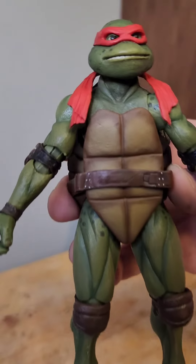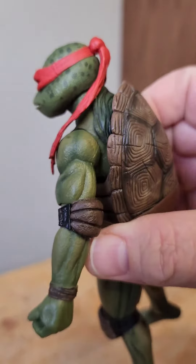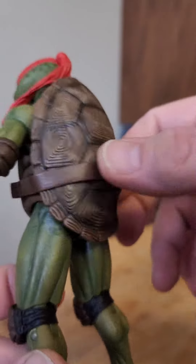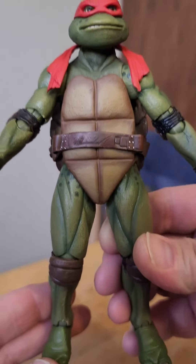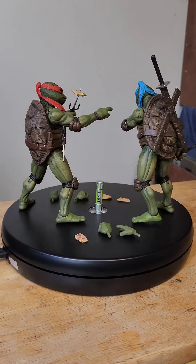Let's check out Raphael. Now look at that head sculpt — kind of an angry face, looks cool. All the dots on his head. Check out his shell back here, all the scarring. Looks great — we know Raph has been in a bunch of fights. Elbow pads, knee pads, all the detail on the legs. It just looks so cool. And there you go — that's Leonardo and Raphael, the Secret of the Ooze 2-pack.